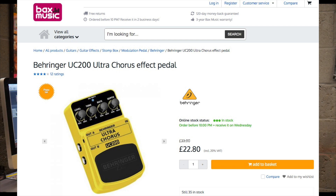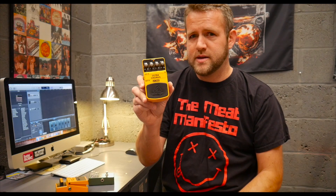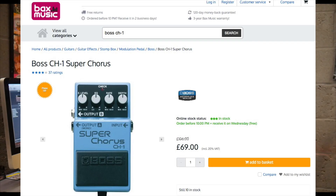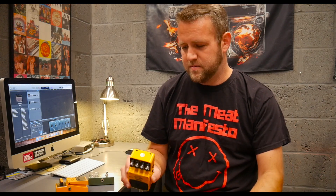This pedal in particular retails for about £22. Most places charge a bit of shipping on top of that, but for that sort of money that is a bargain. The equivalent Boss pedal you're looking well over £50 now. The delay pedals, you're looking about £90 — so they're going up in price. And if you look at the older stuff, people are looking for the old Japanese-made Boss pedals and they're hitting big money.